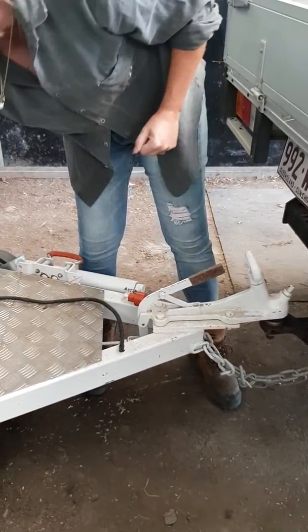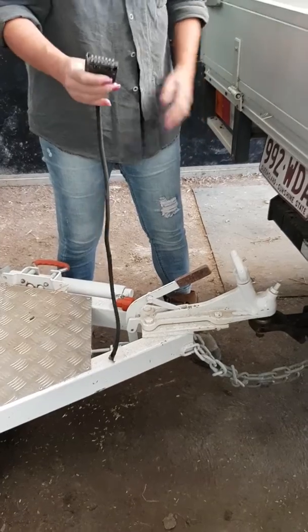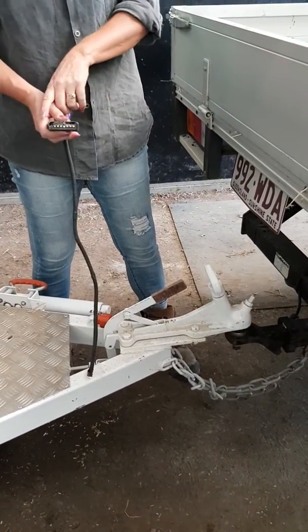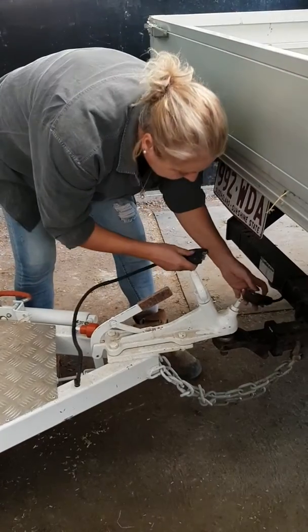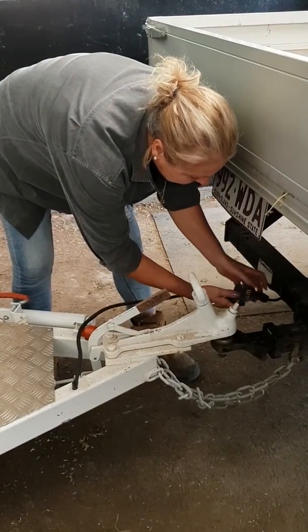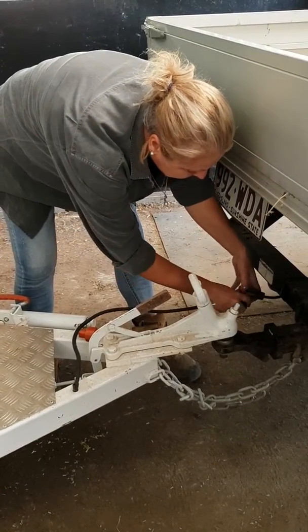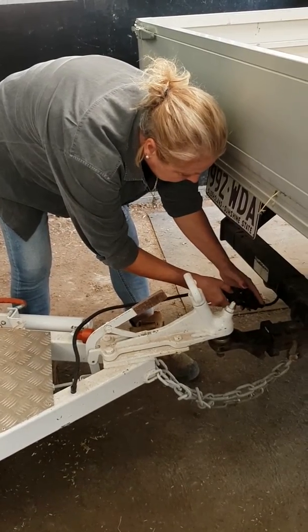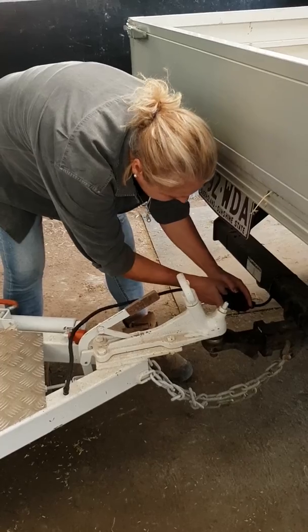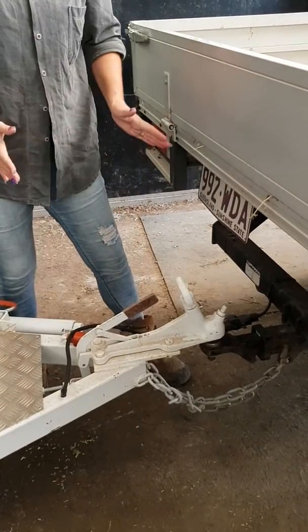We will now give it power. We've got this here — you want to make sure that the pins line up with where you're going to put it in, because some vehicles have different pins. Open up your flap, grab these, push them on, make sure they're tight. Connected.